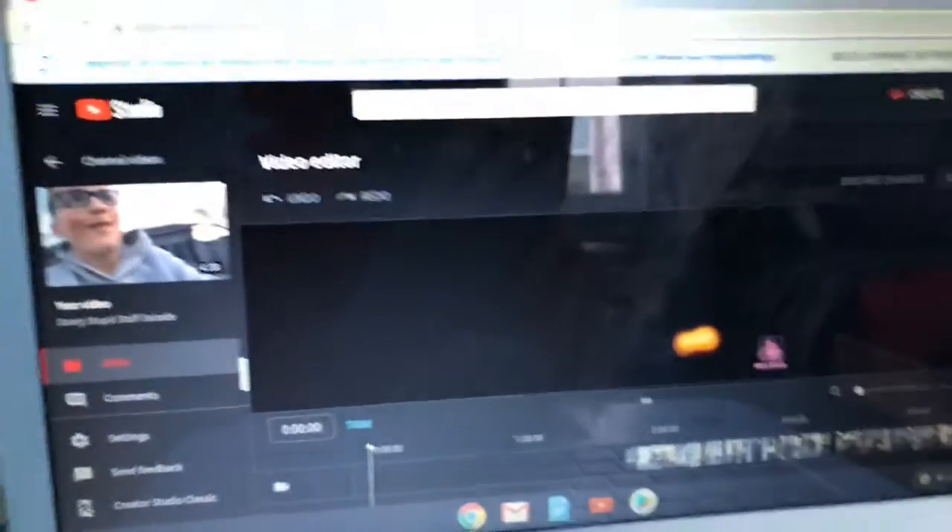The second way to edit your own YouTube videos is you need a computer again. Since my camera is at my mom's house, I'm just gonna use an example with my GoPro.